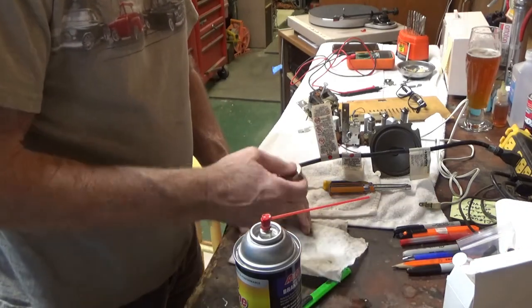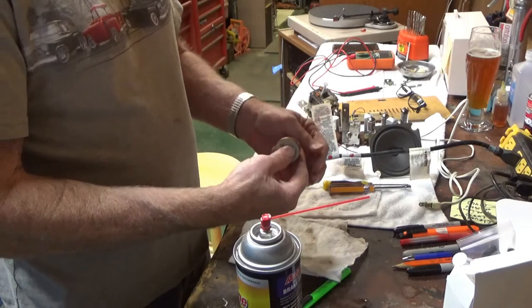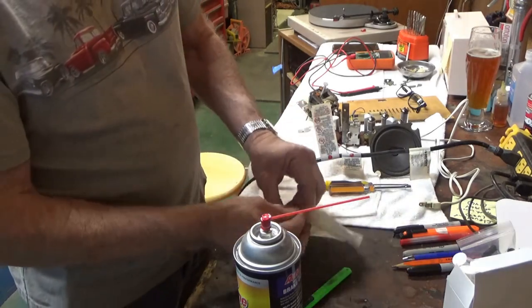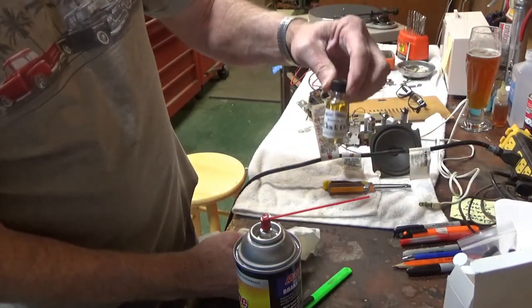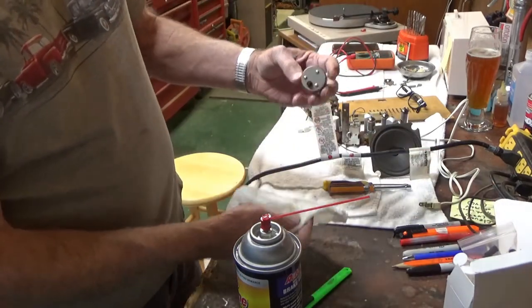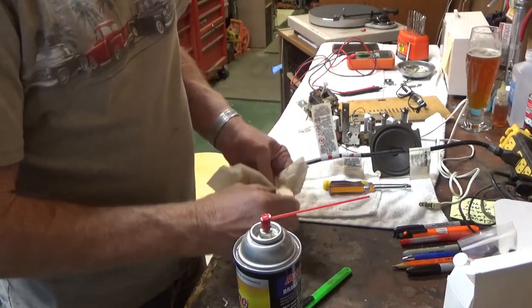The guy I'm copying said to let this dry out for a while. So I might give it a few hours or maybe even overnight to dry out before I try adding the clock oil. I've ordered a little clock cleaning kit - it includes oil, so I've got that. Looks like that's cleaned out. So next step - oiling it up.